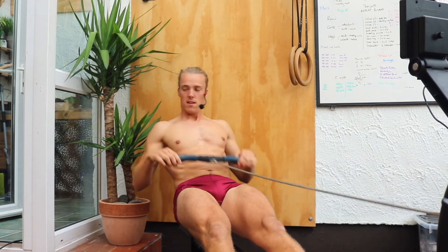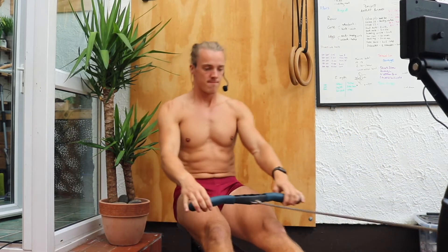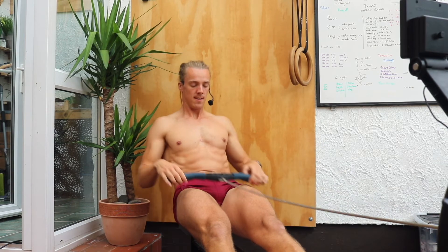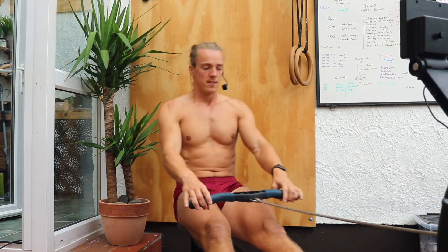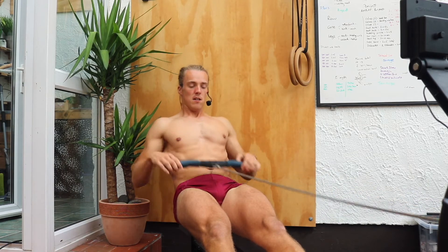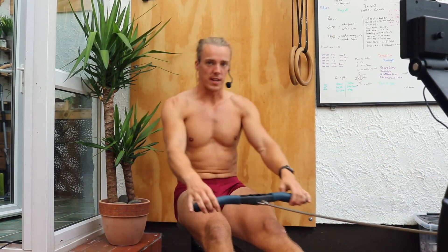Reminding yourself how to keep that tummy on throughout the stroke. It's tempting to let it relax, but then we're going to lose all that hard work that we're putting into the machine.